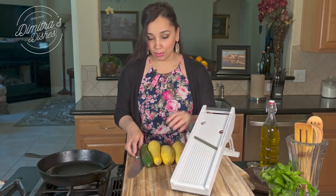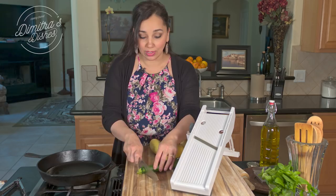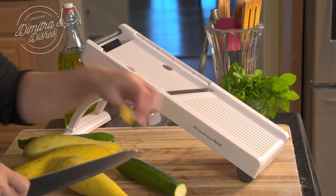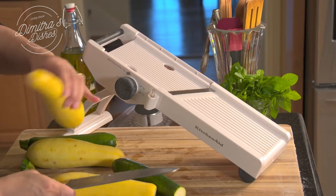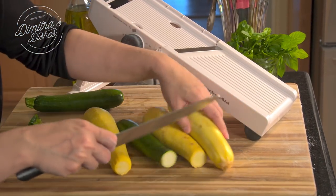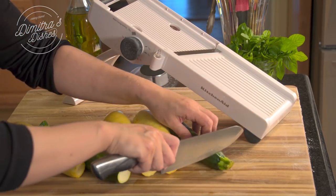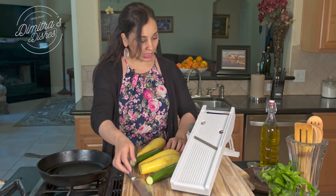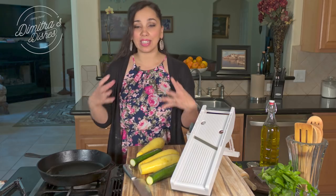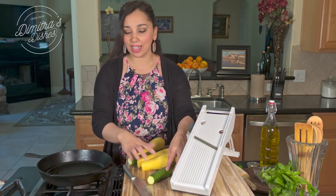Trust me, use it. No matter how much practice you have with it, you will definitely cut yourself if you don't use it. So make sure you do that. I'm just going to cut the tips of my squash off. My pan is nice and hot. I have the heat setting on very low because what I love about cast iron pans is that they retain heat evenly throughout, so you don't have to worry about uneven cooking.